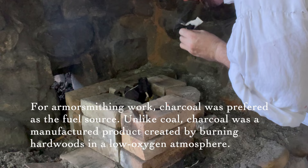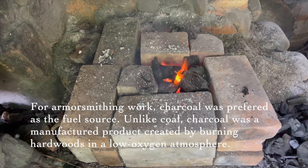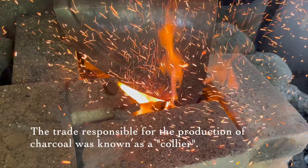For armorsmithing work, charcoal was preferred as the fuel source. Unlike coal, charcoal was a manufactured product created by burning hardwoods in a low-oxygen atmosphere. The trade responsible for the production of charcoal was known as a collier.